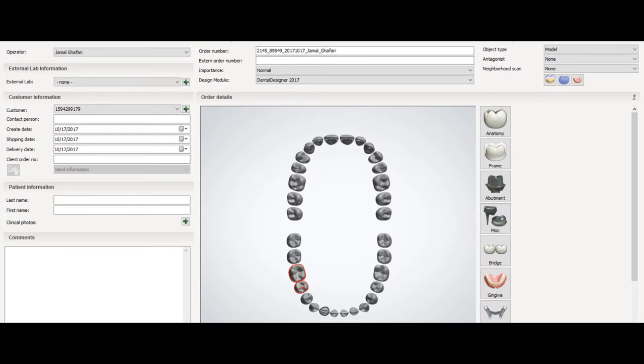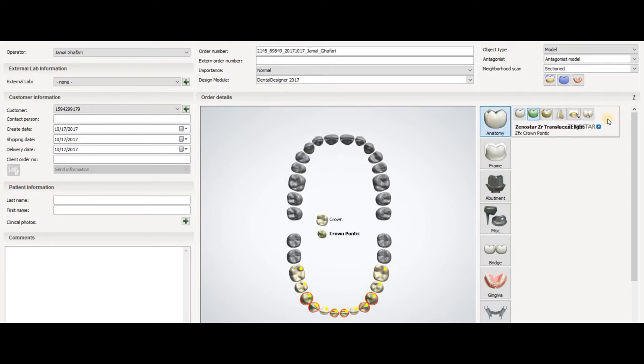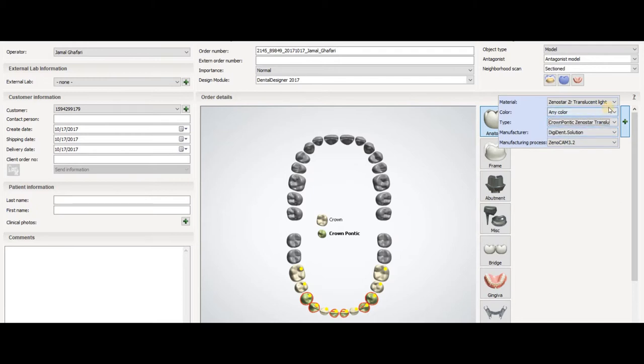We have teeth 35 and 45. The tooth is like that — it has full anatomical crowns, and the rest we will select them as the pontic. You have to select the same material for both.